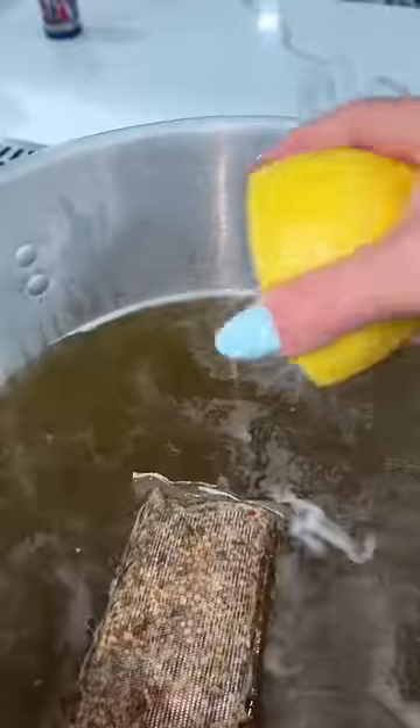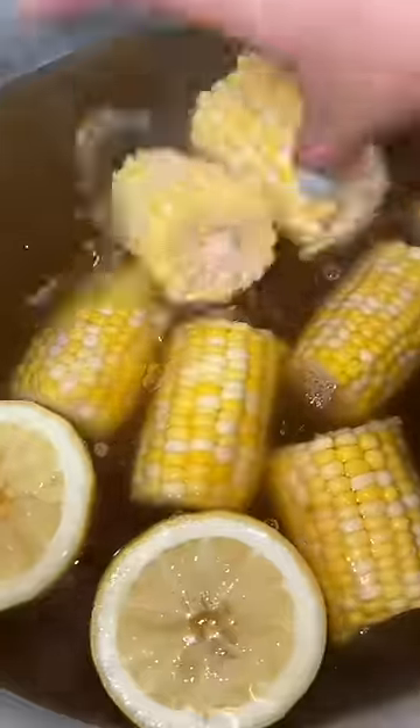In a pot of boiling water, I'm going to add my seafood boil seasoning, and I'm also going to add half of this little container of a seafood boil concentrate. Also going to add the juice and rind of a whole lemon, a whole onion, a garlic head, and two bay leaves.